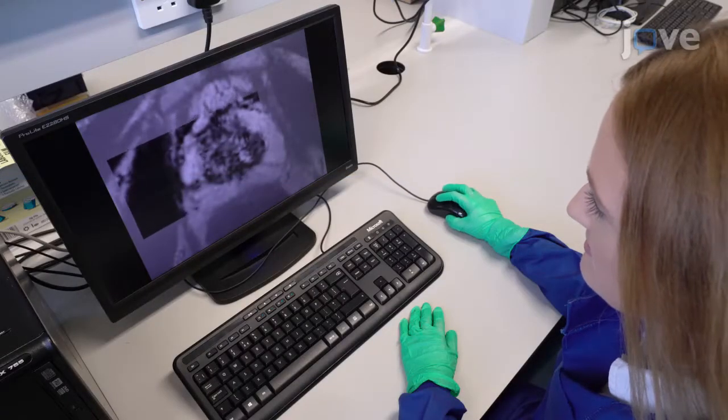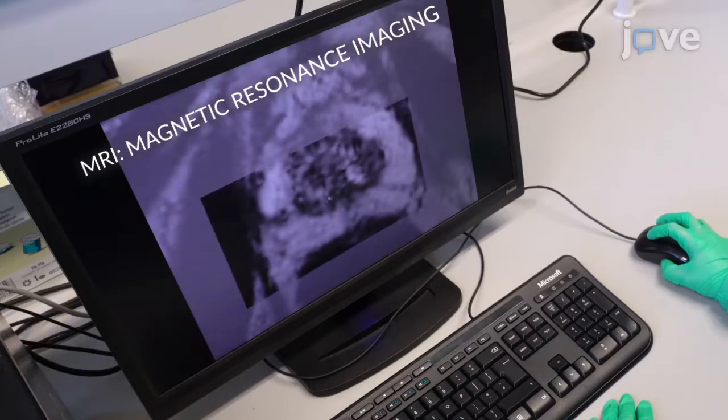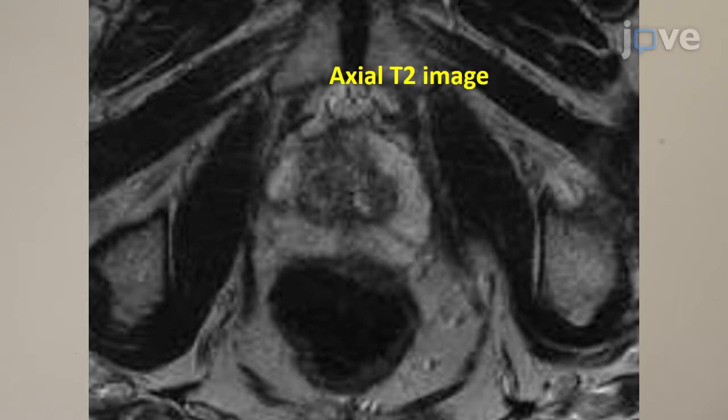To target the tumour location, review the MRI images to measure the location above the tumour and find the sequence at which the tumour is most visible in the axial plane. Scroll through the axial images to identify the image in which the tumour is the largest and print the image for reference.